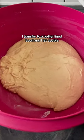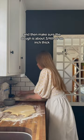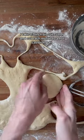Once combined, I transfer to a butter-lined bowl and let it double in size. Then I transfer to a floured surface and make sure the dough is about three quarters of an inch thick. I take a three inch biscuit cutter and cut each muffin.